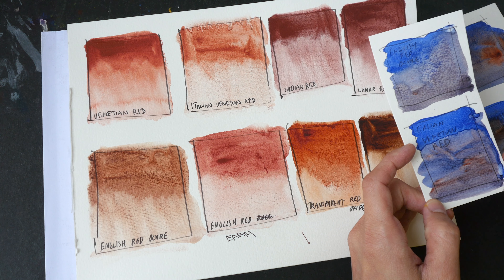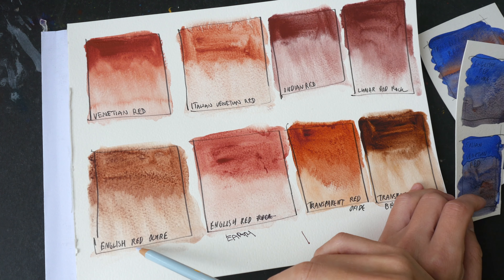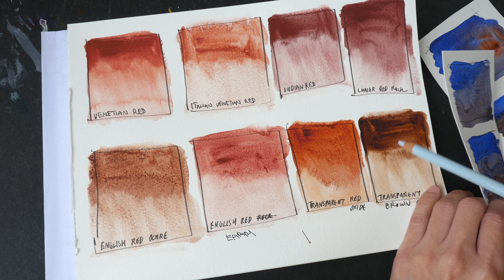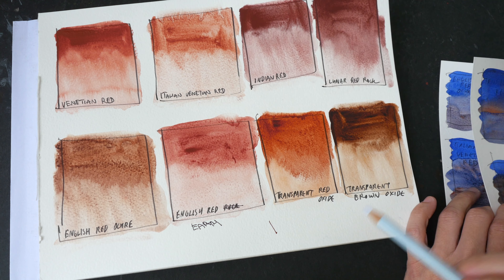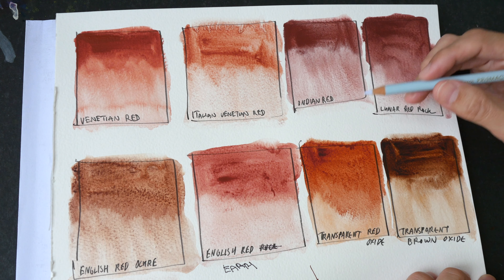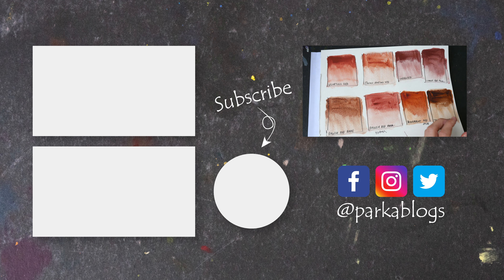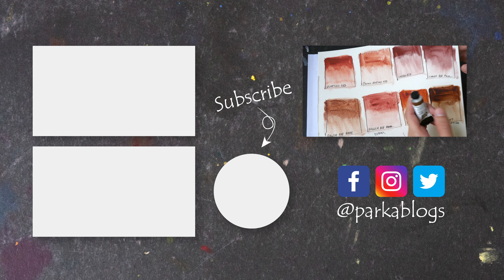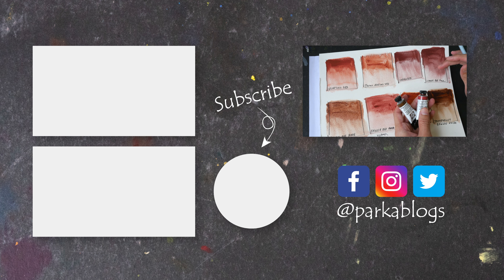Looking at the mixes, I would say that if you want to try a color that's different from Burnt Sienna PBR7, you can consider English Red Ochre. If you want something more exciting, try Transparent Red Oxide. If you want to mix a really dark value, consider Transparent Brown Oxide. Are you using any of these colors? Let me know in the comment section below. I'm also selling off some excess watercolor paint to make space to get more colors to test and make more videos like this — visit the link in the video description. Thanks for watching, see you in the next video!